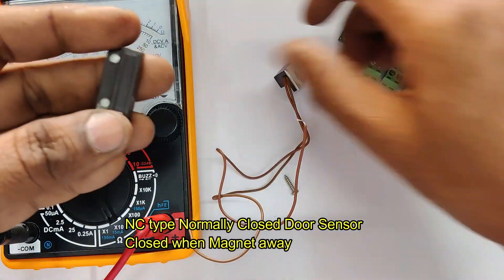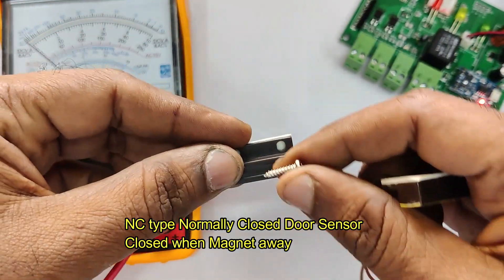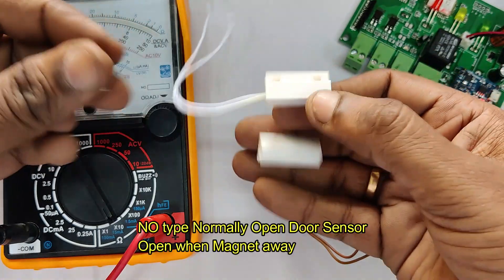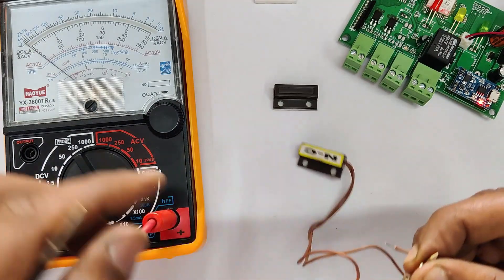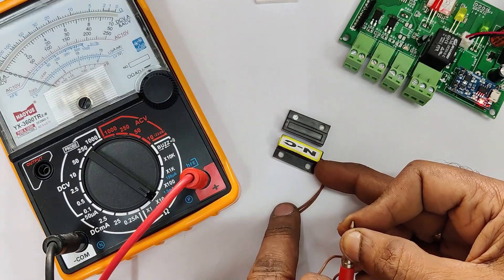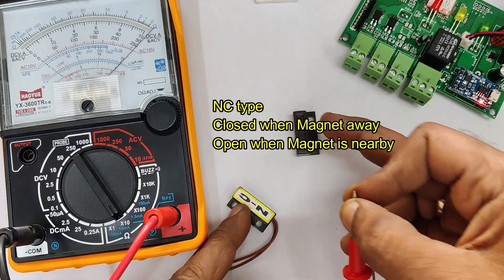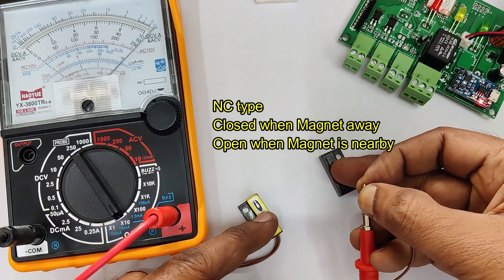There are two types of sensors. The first one is NC type — normally closed door sensor, which is closed when the magnet is away. There is a magnet and a reed switch. The other one is normally open (NO) type door sensor, which is open when the magnet is away. Let us check the NC type sensor using a multimeter. NC is normally closed — it shows continuity when the magnet is away. When the magnet comes near the reed switch, it opens.